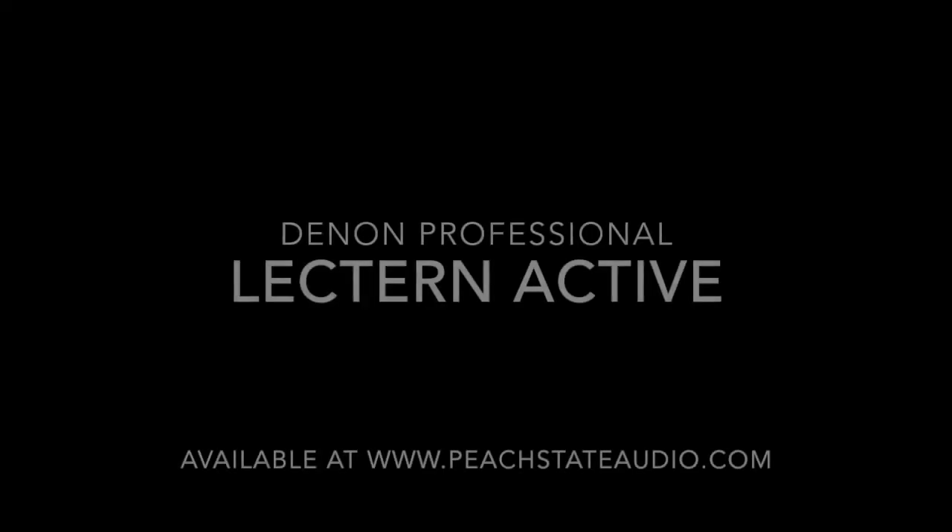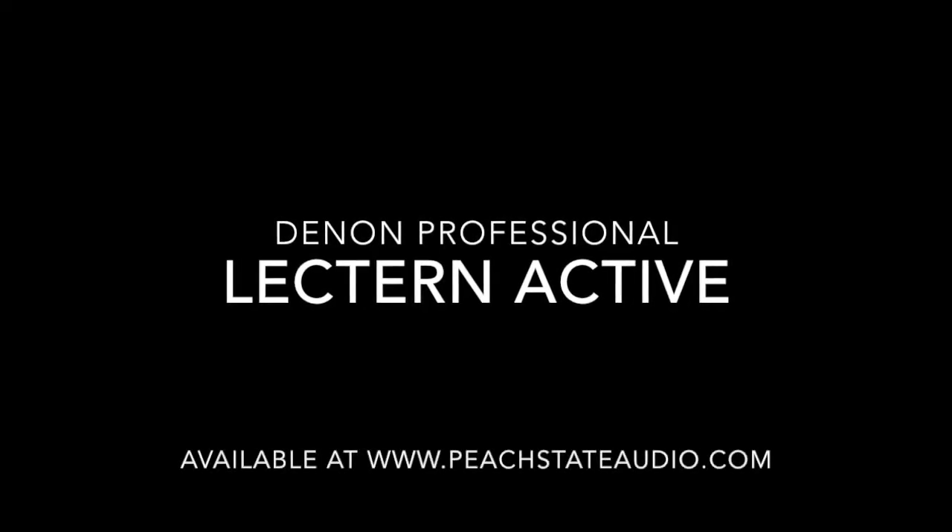And now, bring the mic back up. Make yourself an audio technician — you don't have to have one on site. The Denon Professional Lectern Active, available at PeachStateAudio.com. Thank you.